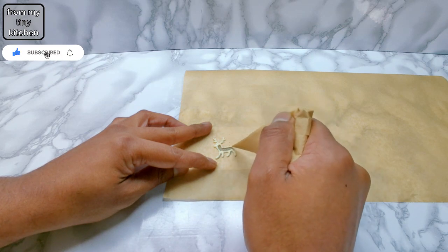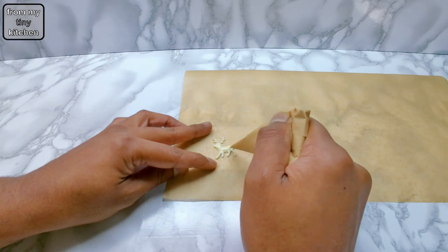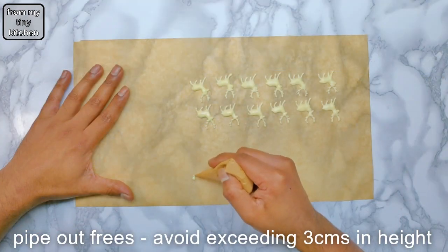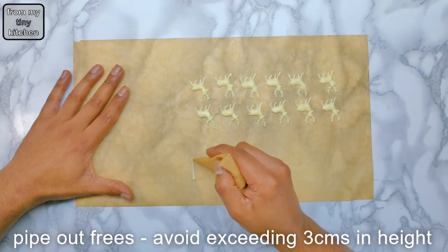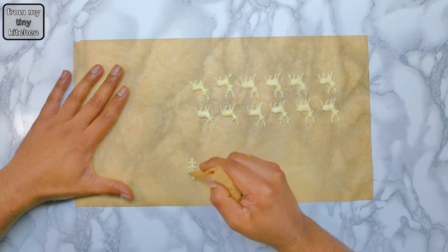I would suggest piping out a few extra, because firstly you could break some, and secondly I noticed that I got better with piping. Then pipe out some trees — avoid exceeding 3cm in height, as this could get smashed under the glass barbell dome.